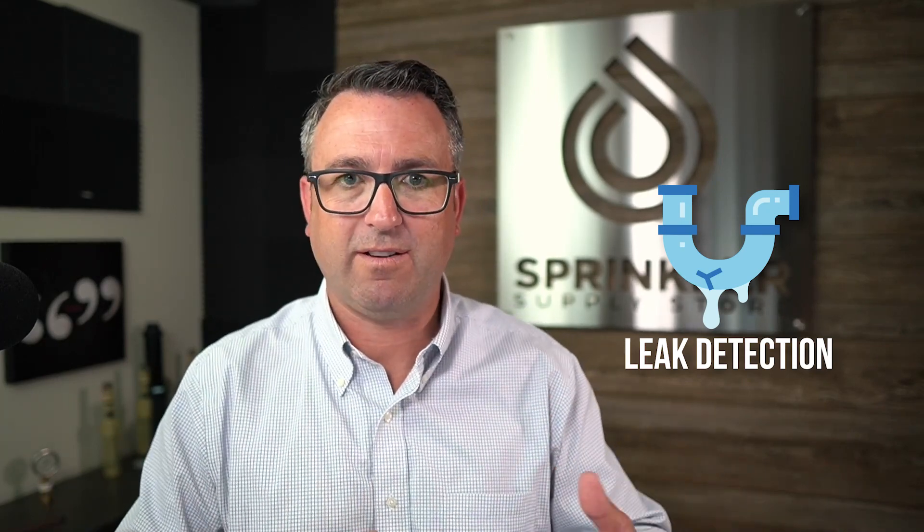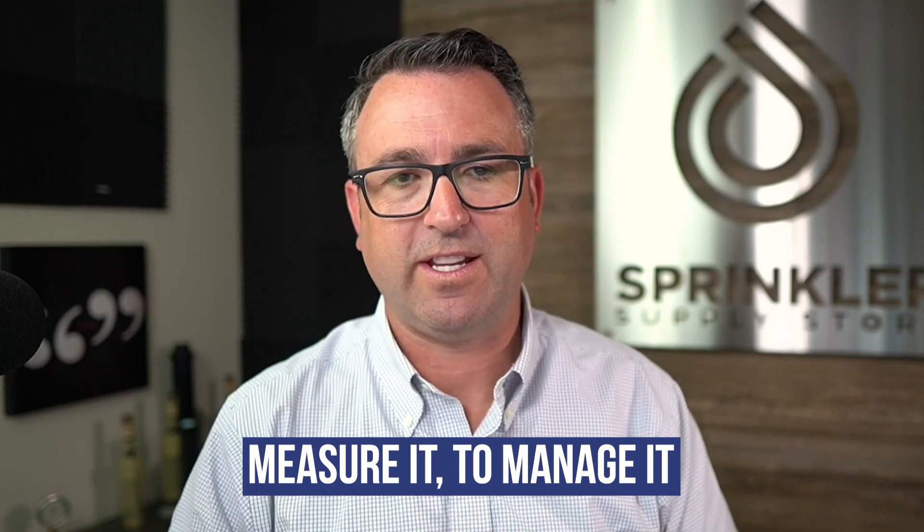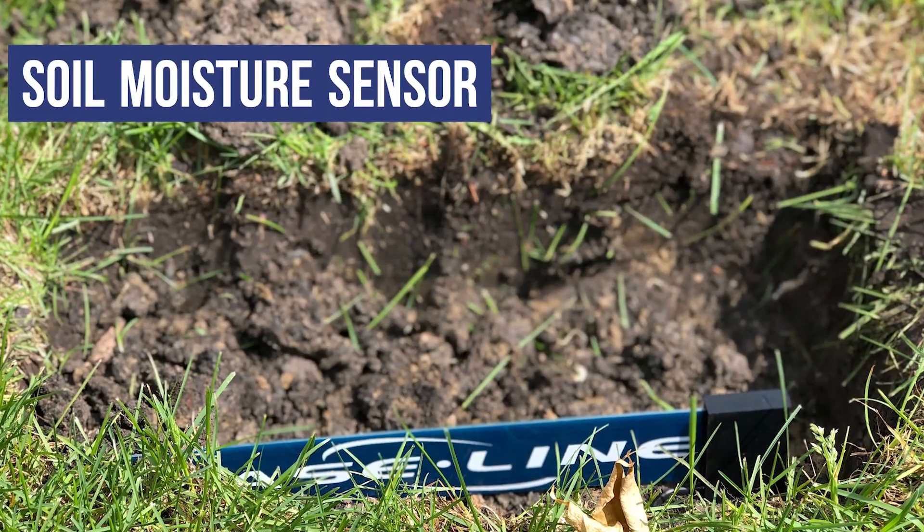You can also use a flow sensor for leak detection — you can shut down your system if it is operating out of specification. For instance, if zone six is supposed to be running at 18.3 gallons per minute and that zone is now running at 20 gallons per minute, you have a leak and you can use that flow sensor to shut down the zone. If you have a break in your main line, you can use the flow sensor to shut down the entire system. You have to measure it to manage it, and a flow sensor is the only tool for the job as it relates to totalizing your water usage and leak detection.